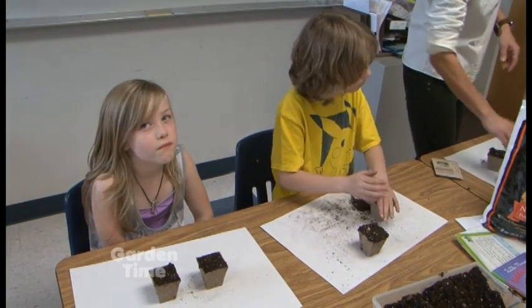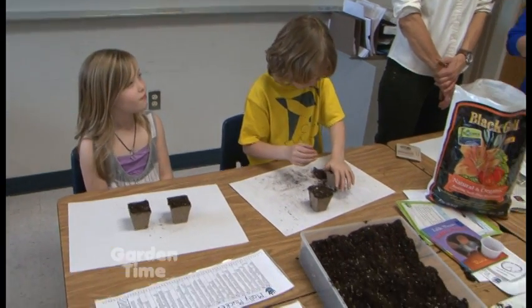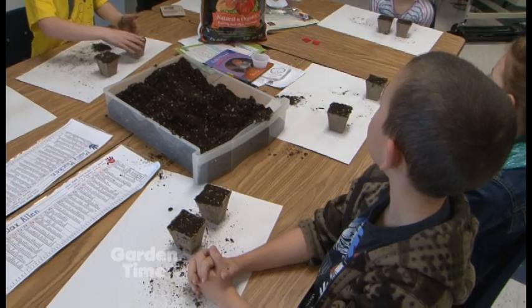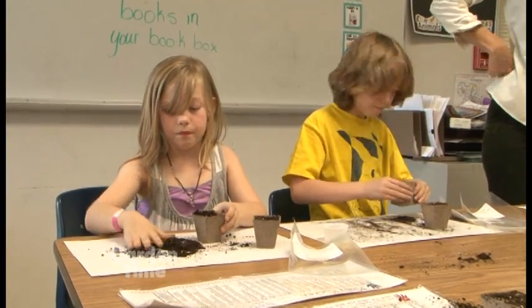When you get home, kids, you need to keep them moist — moist but not soggy — and put them in a sunny location. In about 10 to 14 days you're going to see that little sweet pea start sneaking out of there. It'll be fun! The flowers are all different colors and they're really fragrant, so you're really going to enjoy them.